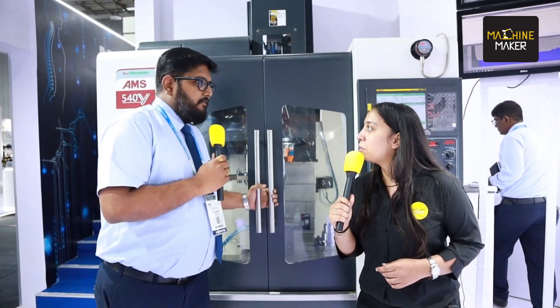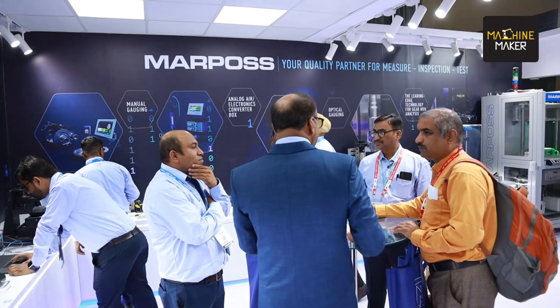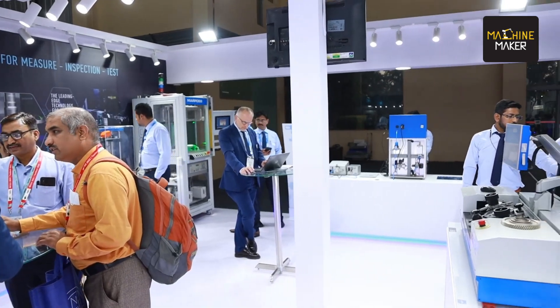To all your viewers, we say that we have the state of the art technology for probing and also many solutions which are very innovative to the modern needs of customers. Today, looking at the booming industries like EV, aerospace, and semiconductor, we have solutions for all the needs of the customer.